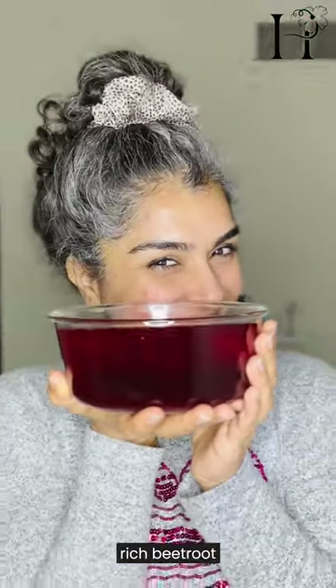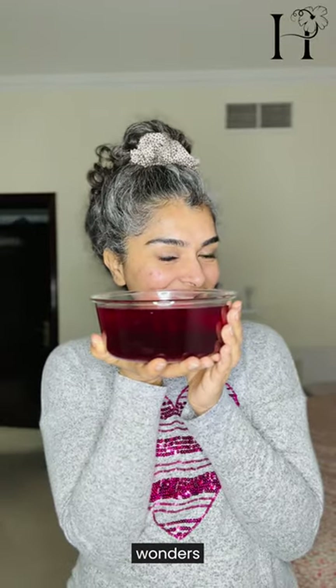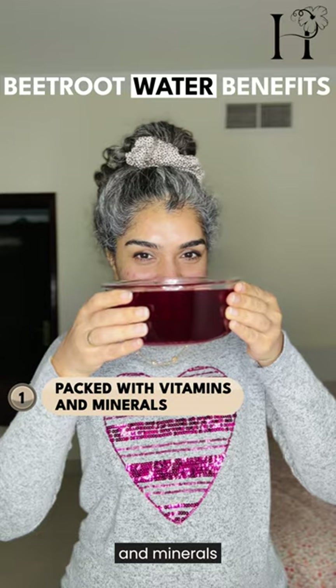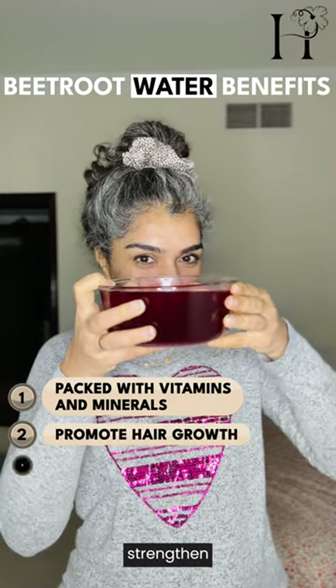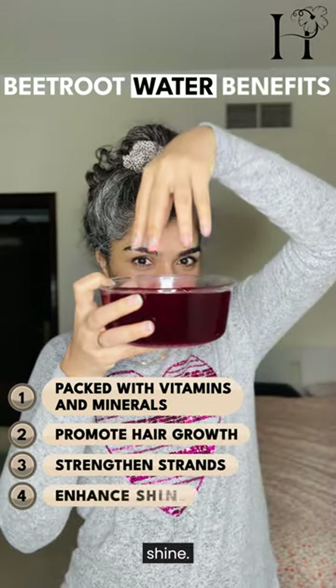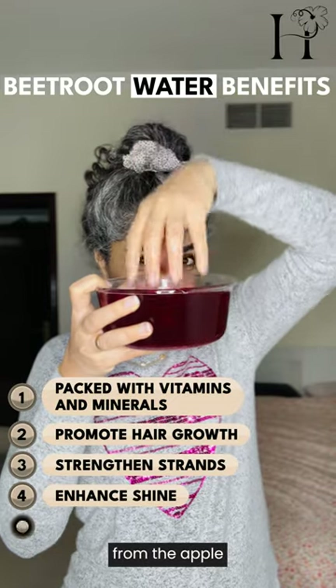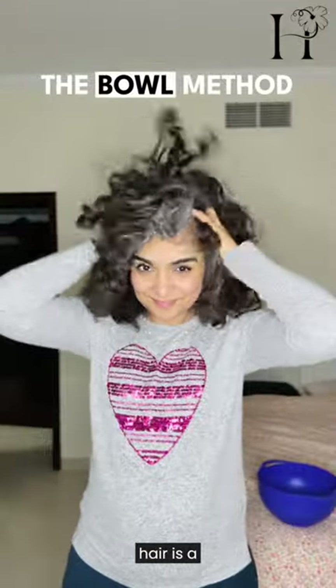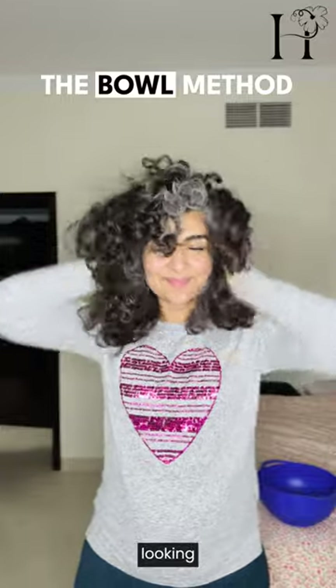Voila, you've got yourself some nutrient-rich beetroot water ready to work wonders on your curls. Beetroot water is packed with vitamins and minerals that promote hair growth, strengthen strands, and enhance shine. Plus, the acidity from the apple cider vinegar helps to balance the scalp's pH, keeping it healthy and happy.